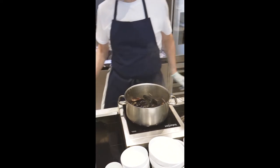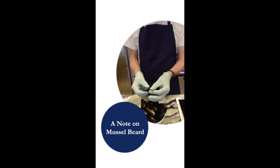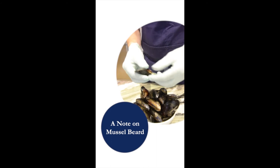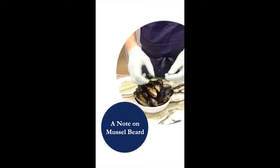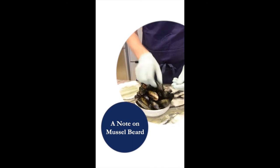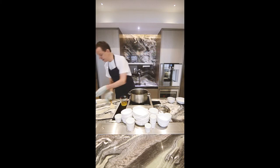You add the mussels that have been bearded. Remove the beard of the mussel — the beard is this brownish sort of thread, a filament that the mussel used to secure itself to the rock. Now often with farmed mussels they have already been removed, but if not, it's very important you take them very firmly and remove these threads from the mussels. You give it a little toss.